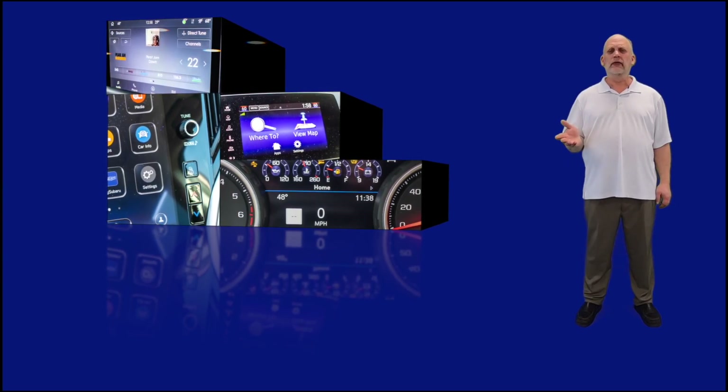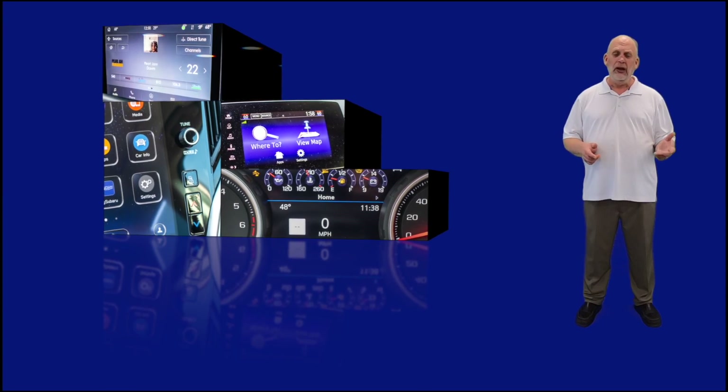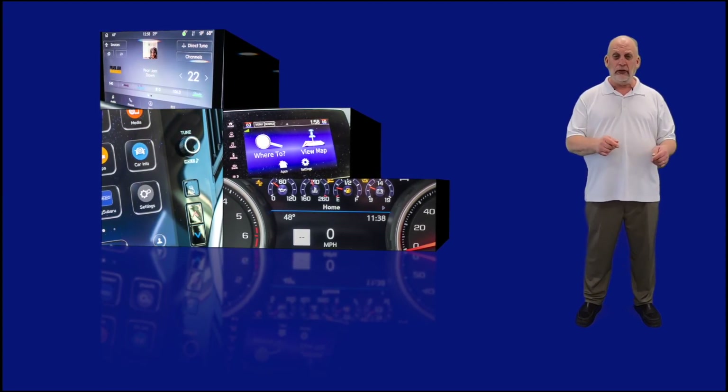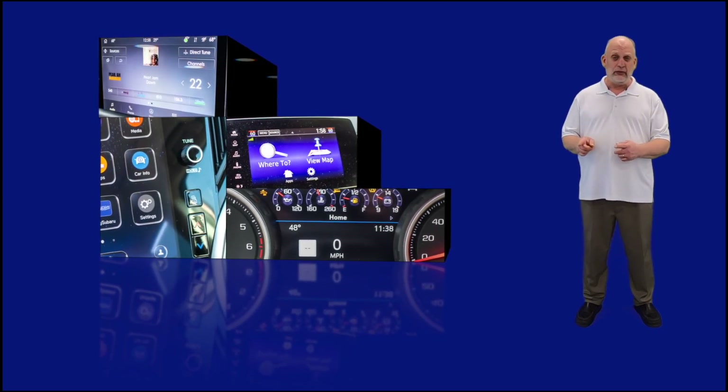Have you recently purchased a new or used vehicle, or perhaps you're researching for a new or used vehicle, but you're wondering how to set up and use all the technology that we find in a driver's information system and the infotainment screen?